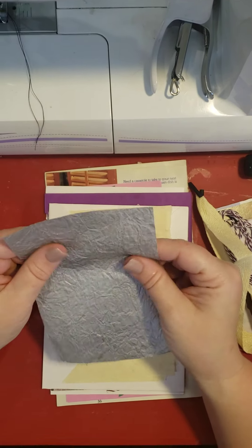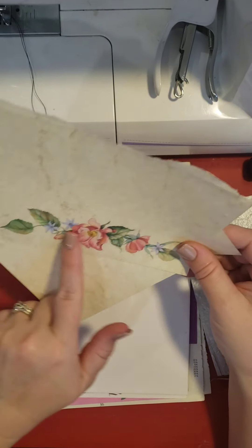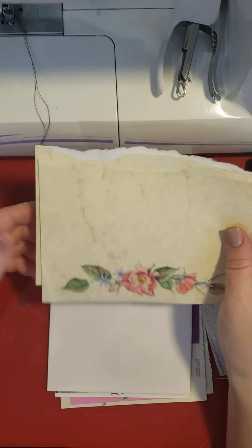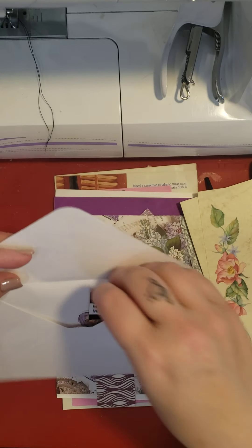I like this paper. I love crinkle paper. That's pretty. I am so into florals. That's gorgeous. Then we have an envelope — the envelope's got goodies in it. Let's see.